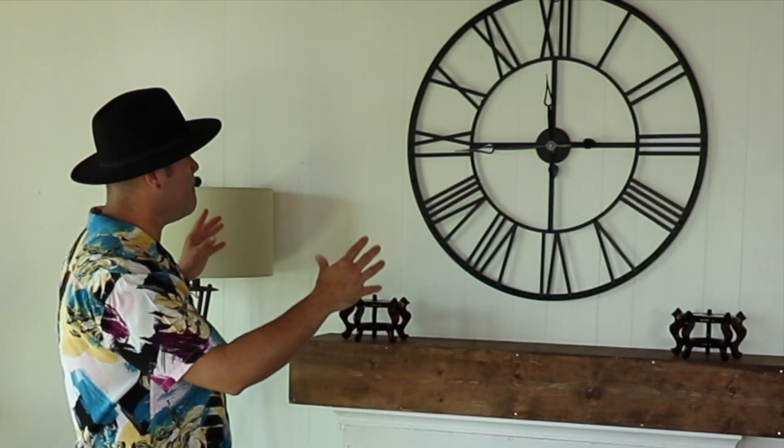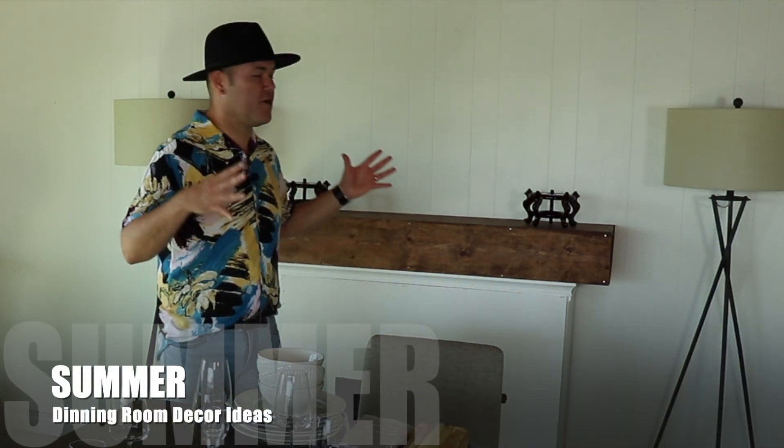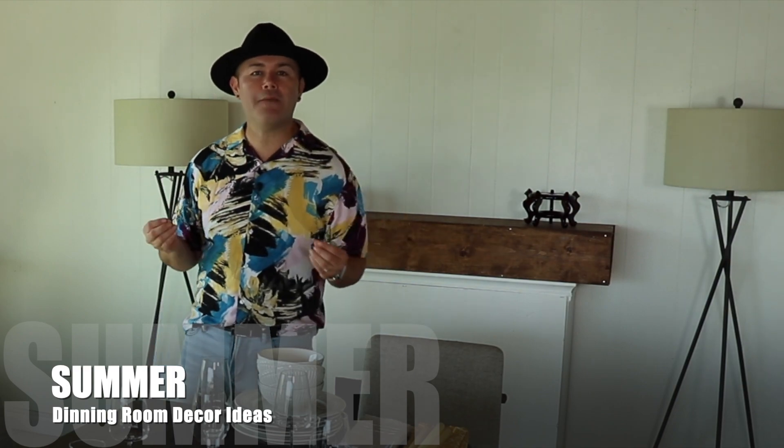In today's video I'm going to share with you dining room summer decorating ideas on this decorate-with-me. Hello everyone, I am Ramon, welcome back to Ramona Home. I'm super excited you're here today because in this video I'm going to show you how I decorate my dining room step by step. I'm going to show you some tricks, tips, and ideas and tell you all the things I purchased and where you can find them.